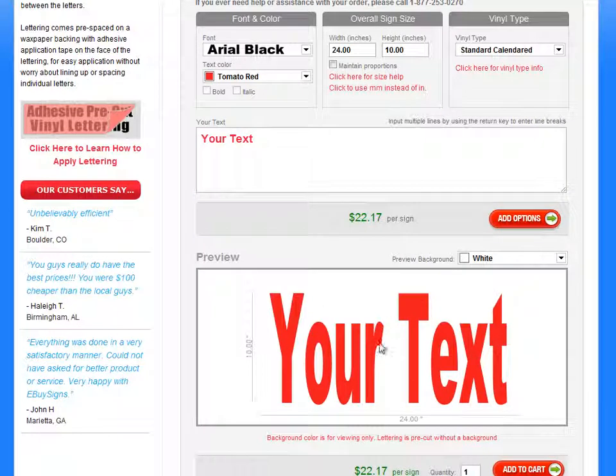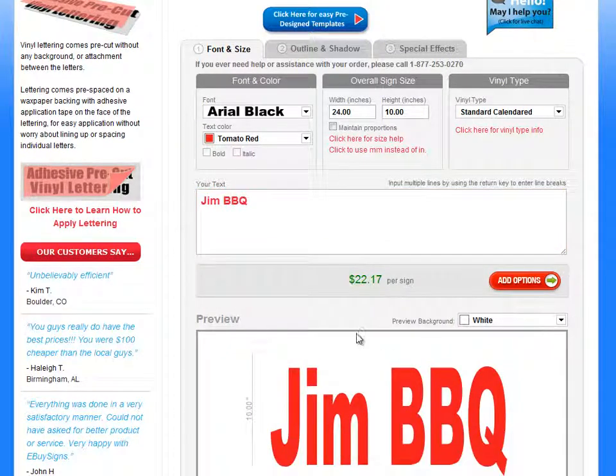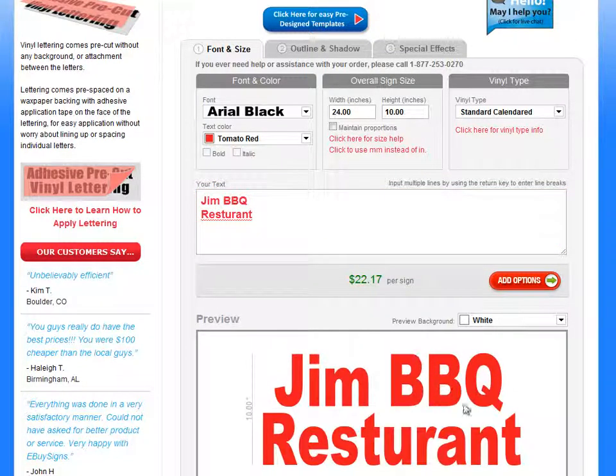You'd put 24 for 2 feet and 10 inches there, and this is a preview down here of what it will look like. So if you have multiple lines — let's say this is for a restaurant — you put that in there and give it a moment, it will update down here. And if you want to do multiple lines, you'd put them down here and it will update and still fill up that area.